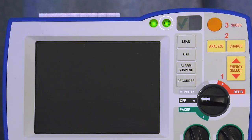The green AC power LED indicates when the R Series is plugged in. The battery charge indicator uses color to indicate battery status. Steady yellow indicates the battery is charging. Steady green indicates the battery is charged. Alternating yellow and green indicates no battery is installed or there is a battery charging fault. Batteries are automatically charged whenever the defibrillator is plugged in.